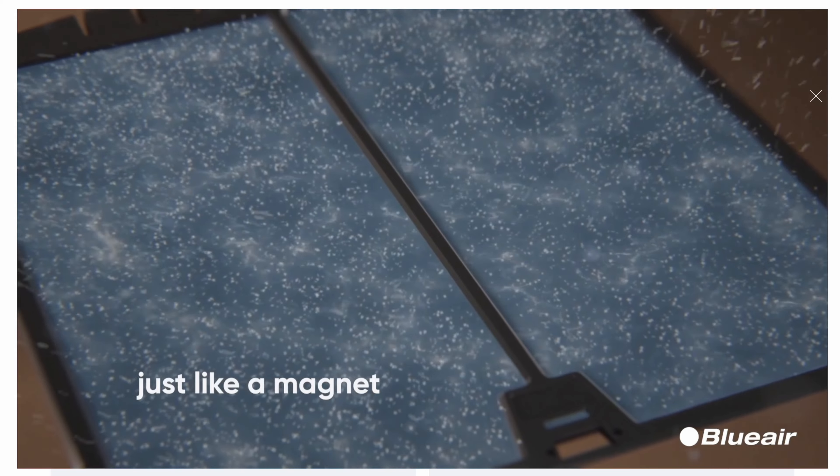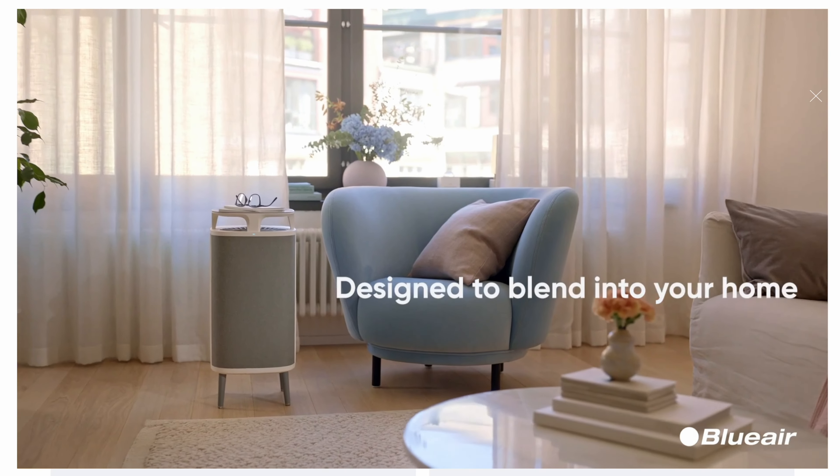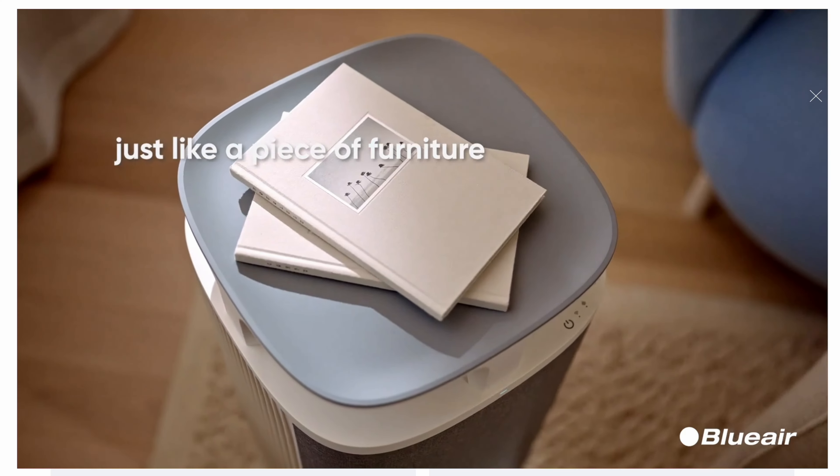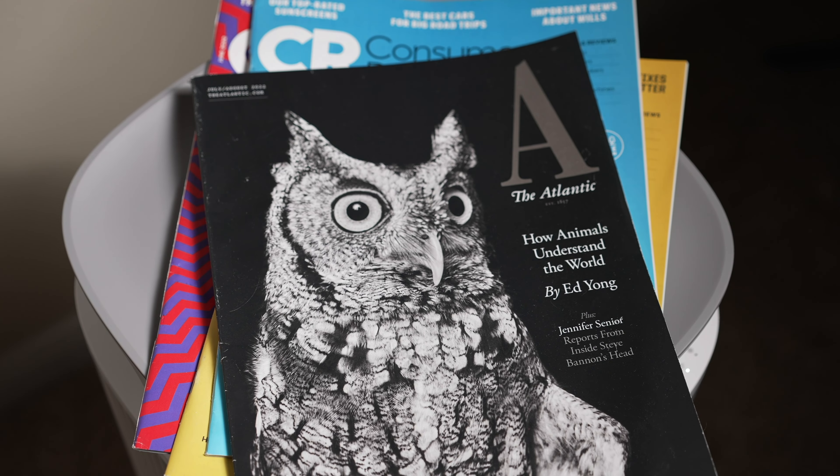Because the Dust Magnet performs its best when left out in the open, Blueair designed it in a way where it has a dual purpose as an air purifier but also as a side table. Up at the top of the unit, there's a place to put something you'd put on a small side table — like a Kindle, magazines, your glasses, etc. Depending on your interior decor and overall style, this may not work for you as an actual side table, but for me, after six months in my room, it's been fine.